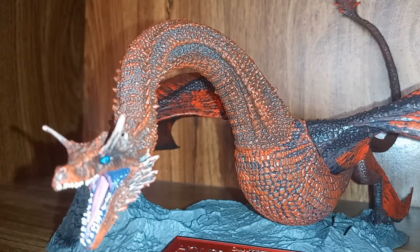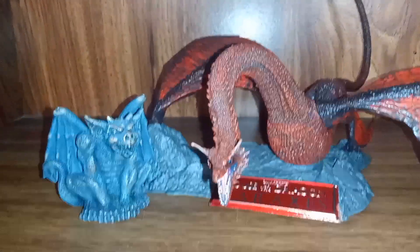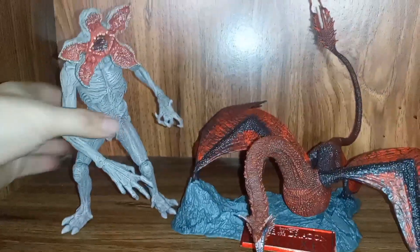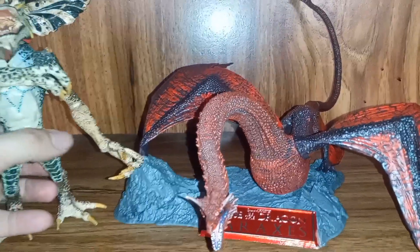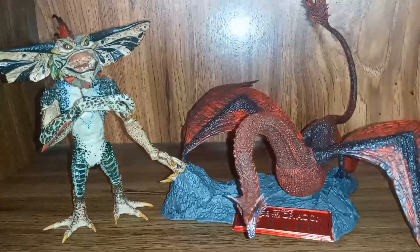The only gripe I have, other than the base looking cheap, is the assembly — I fiddled with this for quite a long time before figuring out how to properly plug things together. But other than that he looks really good. If you like dragons I'd recommend getting him — he's expensive but worth the money. If you like Game of Thrones and the spin-off series, he looks great on display with other dragons or just in general. He has great shelf presence, and if you buy at EB Games with an Edge Card, the price comes down from $56 to $45.